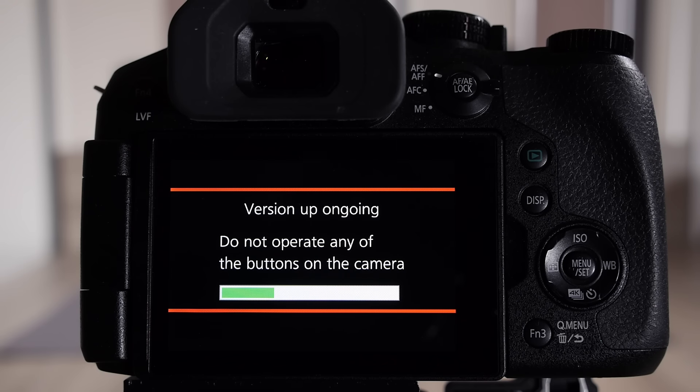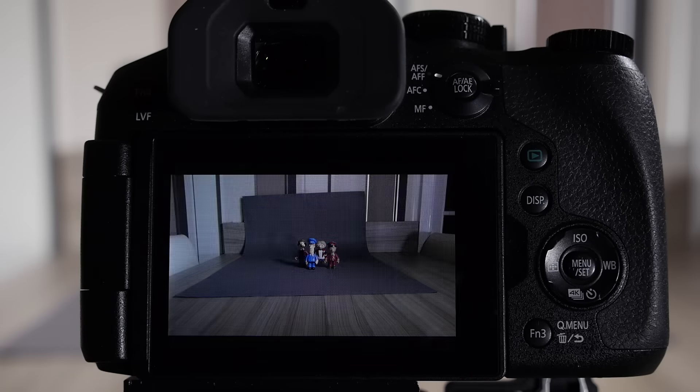To recap: we've downloaded the executable file from the Japanese global site, created the binary file and transferred it to the SD card, put the SD card in the camera, gone into replay mode and pressed the replay button. The camera has checked the upgrade version is greater than the one in the camera and is now performing the upgrade. At the end of the upgrade it will initialize and go back to the usual display menu.